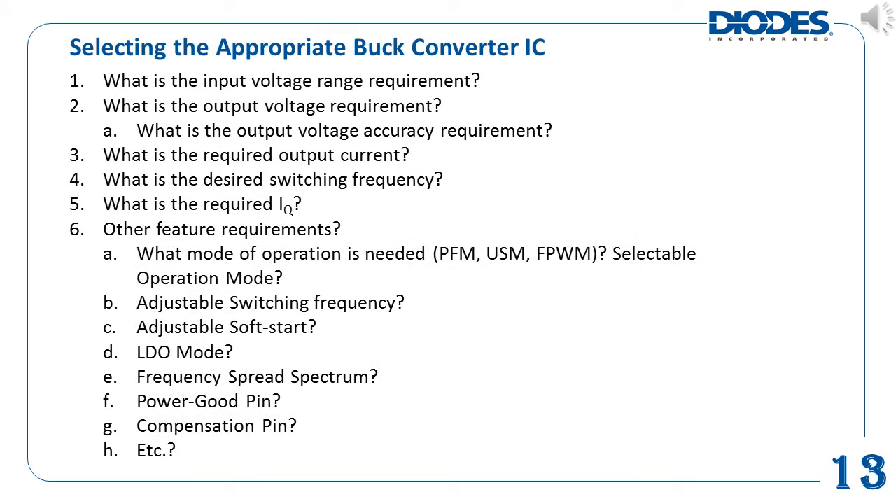There are many different criteria to consider when selecting an appropriate DC to DC buck converter for any particular application. Some basic considerations are: 1. What is the required input voltage range? 2. What is the required output voltage range, and what is the required output voltage accuracy? 3. What is the required output load current? 4. What is the desired switching frequency? 5. What is the quiescent current requirement? 6. Are there any other previously discussed device features that are required — for example, does the application only want to operate in force PWM, or does it require the ability to also operate in PFM if required?